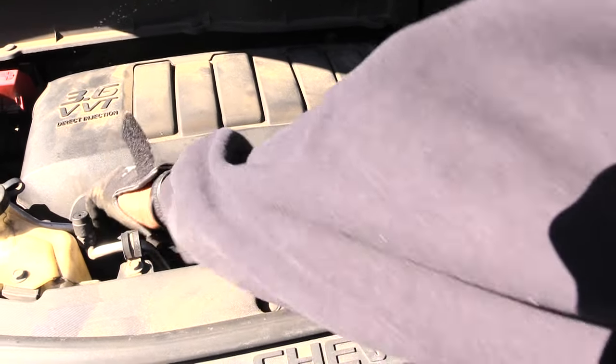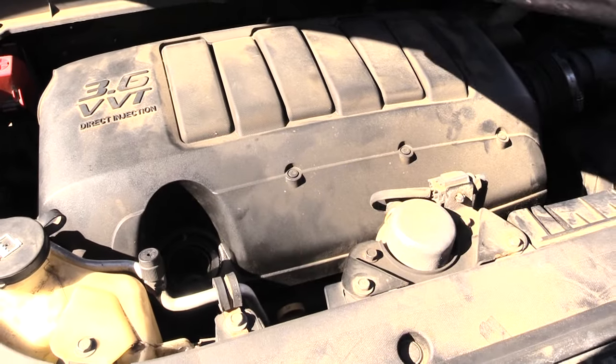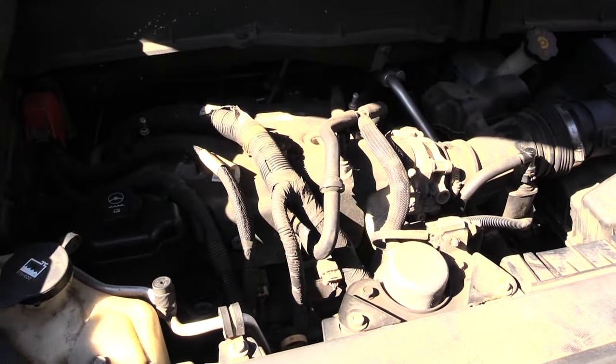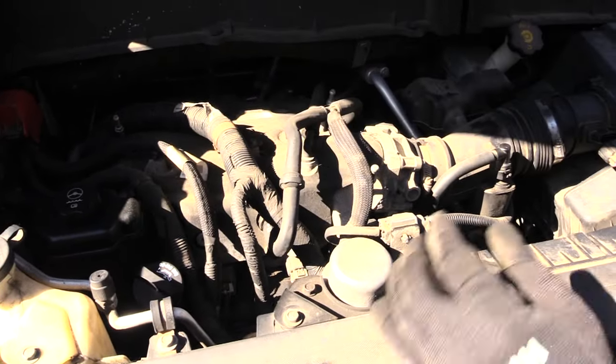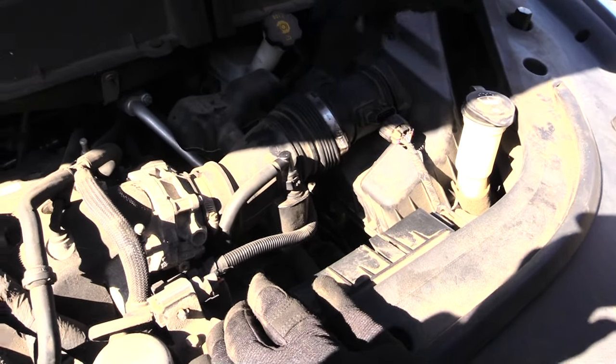To clean that on this Chevy Traverse, first thing you want to do is remove your oil cap right here, then pick up this cover right here and set it aside. Go ahead and put your oil cap back on because you don't want anything falling down inside of your motor.